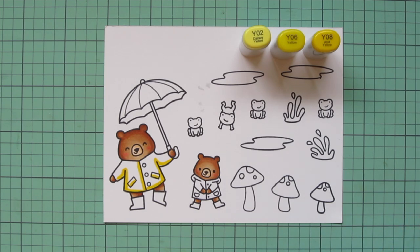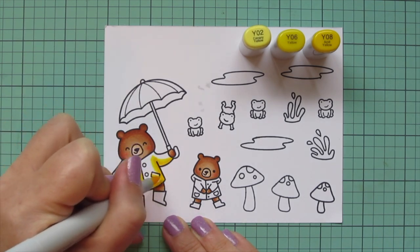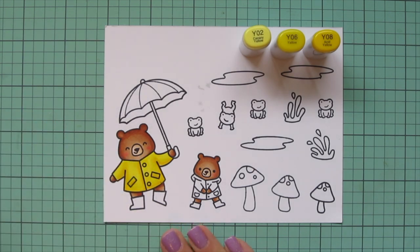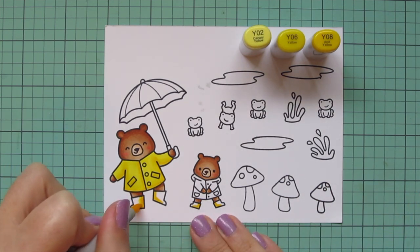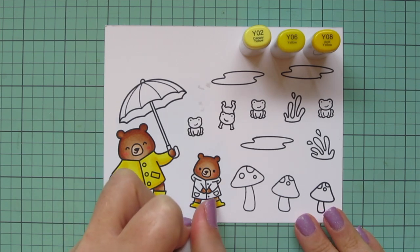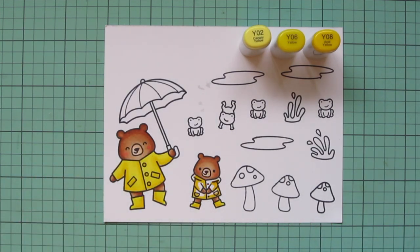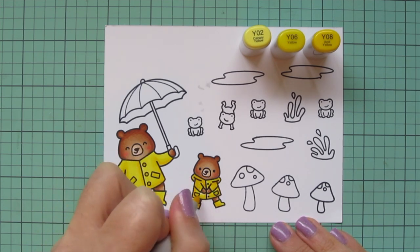I'm starting with the Y08 for the shadows — just a little shadow under the arms and down the sides of the body, separating out the pockets and the line where the front of the jacket meets — then blending that out with the Y06, and filling in all the rest with the Y02. This didn't leave a lot of contrast, so I'm going to go back and do a second layer on all of the jackets and boots off screen. For now I'm continuing with the first layer on the boots, adding shadows to the inner part and a highlight on the toe. I also colored the buttons on the bigger bear's jacket with the Y08, and added shadows on the baby bear's jacket where the hood goes behind him, plus the top of the umbrella.